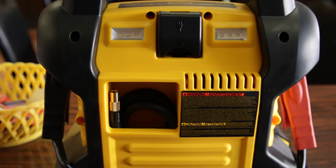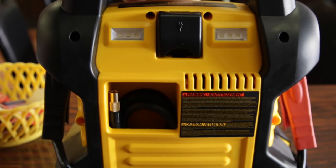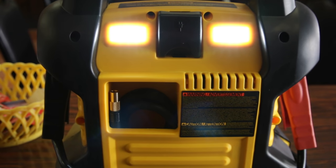As mentioned earlier, there are two built-in LED work lights. Just hit the light button and they fire up pretty easily. They're not the brightest, but for example, if you need to change a tire to a spare in the middle of the night and you're stuck on the road, having something like this is pretty useful as it lights up the area where you're working.